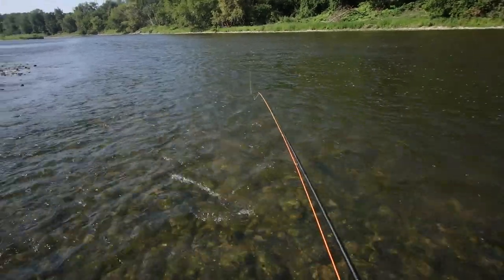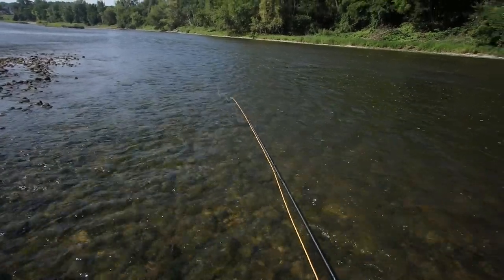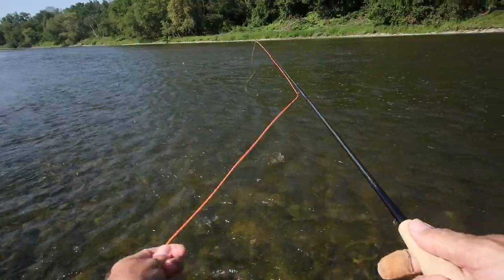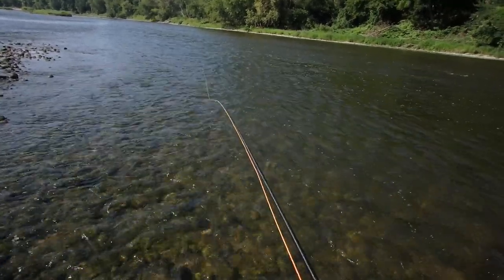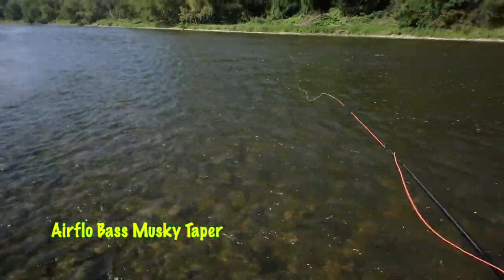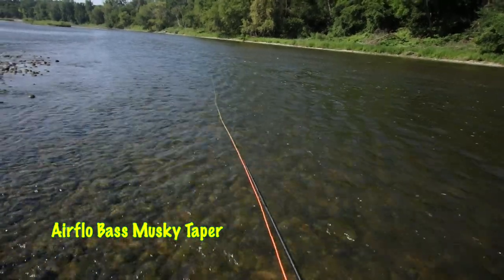And of course this fly kicks like a mule, which is to be expected given the size of it and the weight. But I want to show you what this Asquith will do even when throwing something that's kind of out of its comfort zone. You would think of this as being a nice dry fly rod, a nice wet fly rod, small streamers — and here I'm casting a bass bug line with a big ugly fly on the end.